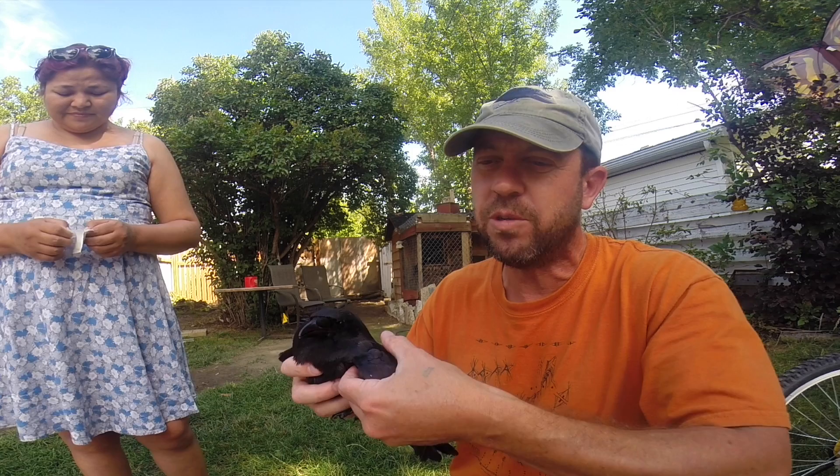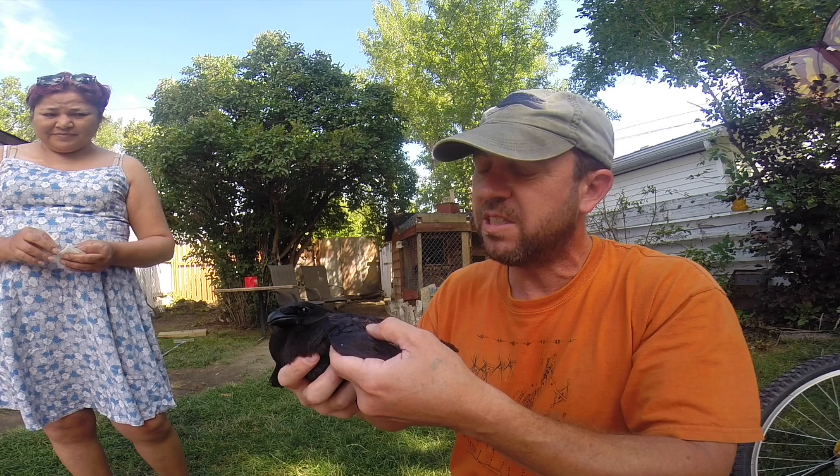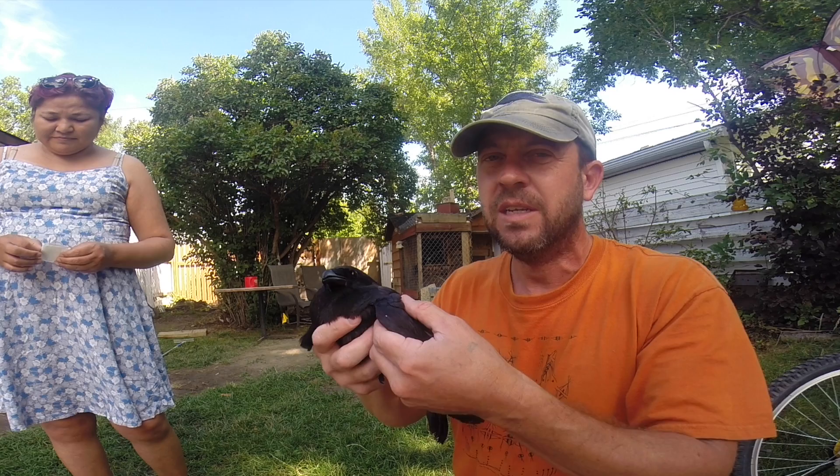Sometimes you'll get a bird where it's really obvious and the bone is compound fractured and sticking right out. In those cases, you want to try to line up the bone before you wrap it.